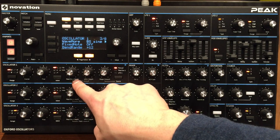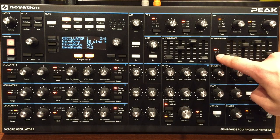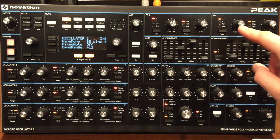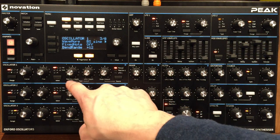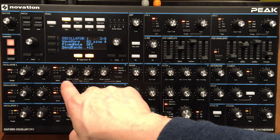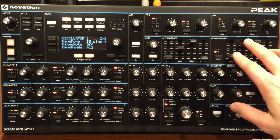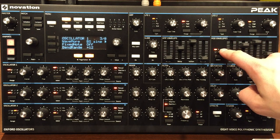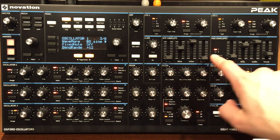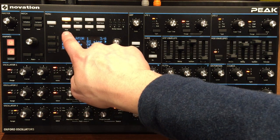You've got modulation envelope two. By default you have the amp envelope, which is always for amplitude. You have modulation envelope one and modulation envelope two — they're called one and two because they could be assigned to something else. By default, envelope two is used to send to the oscillator pitch. Envelope one is for the filter — so envelope one is the filter envelope and envelope two is the pitch envelope. This can be changed in the mod matrix later on.